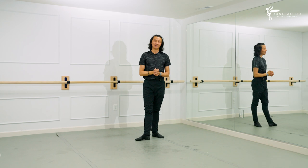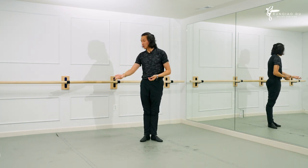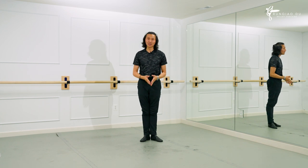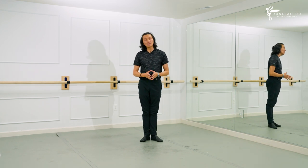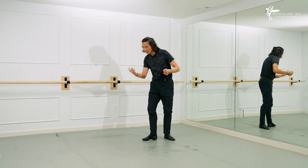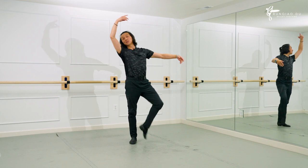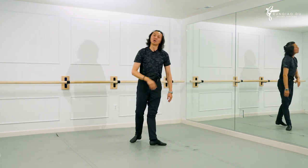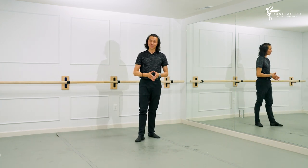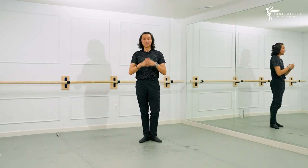I hope this helps. Thank you so much — it's a fun step. Please incorporate that in your classes. It's a beautiful step to connect something else together. And for the men especially, it's a beautiful step for a big jump — Grand Allegro. Thank you, I appreciate you. See you next time.